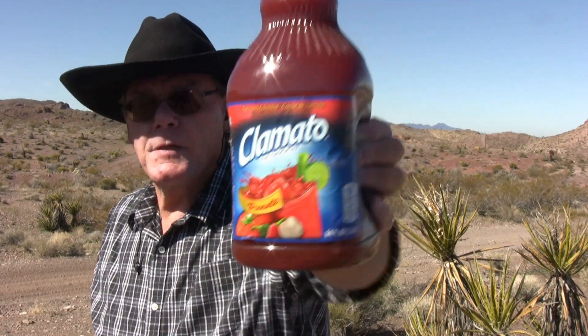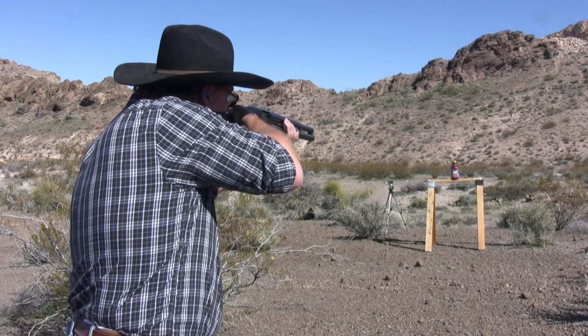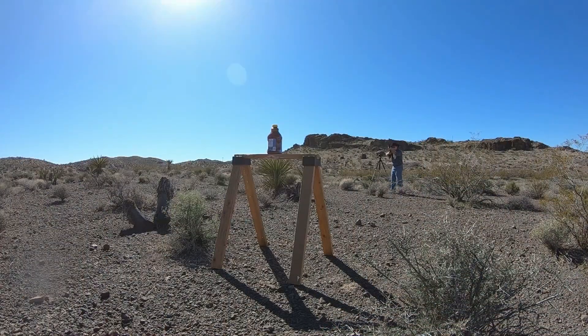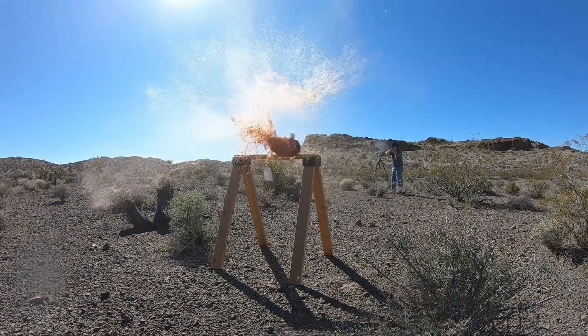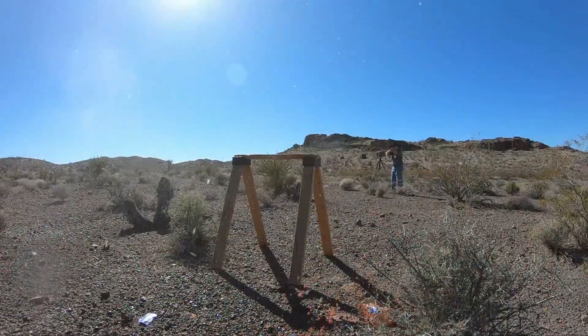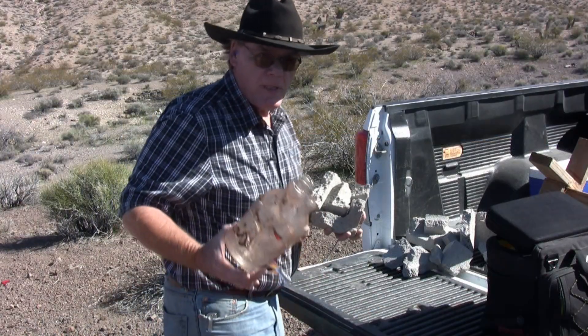Some expired tomato juice from 2017 is set up as a target to be shot with mini buckshot — because that's what this channel does. After the shot, a reminder to always pick up your trash at the range.